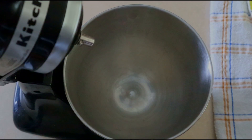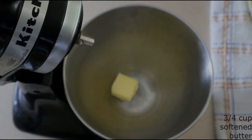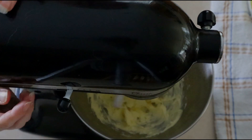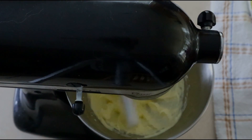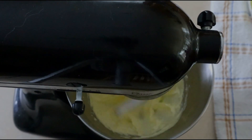In a large mixer bowl, add 3/4 cup of room temperature butter — very soft, not melted, but very soft. Beat the butter on low for about 10 seconds, just until it starts breaking up a little. Then increase the speed to medium and beat for around 30 to 45 seconds until the butter is smooth and creamy.